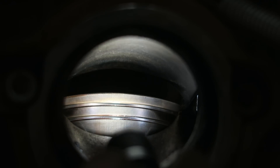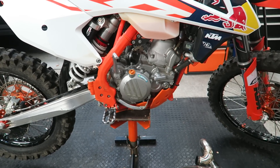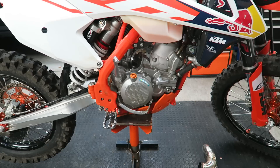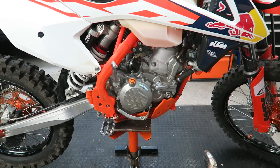I can't see any marks at all. So as you saw, the piston rings are still looking in very good shape. The compression is also very good, so I'm going to stick to my plan of changing the piston rings at 150 hours.